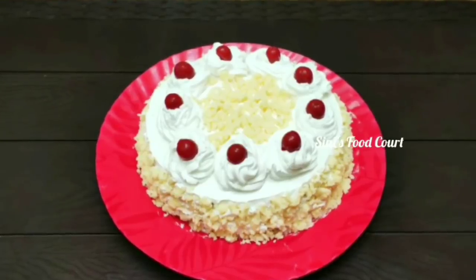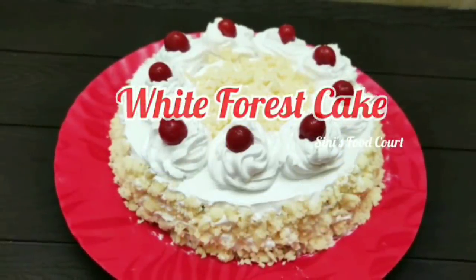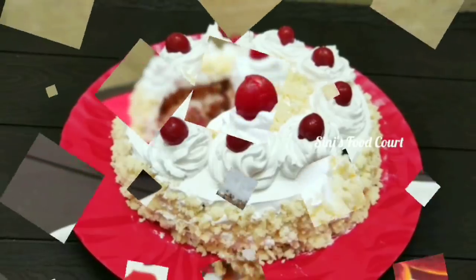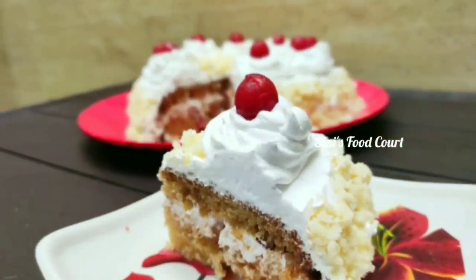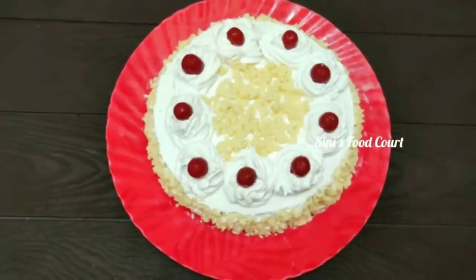Hi everyone, welcome to our channel. I am here today. Christmas special item is a white forest cake. We have made a red velvet cake with black forest. It is a great price for the white forest cake.